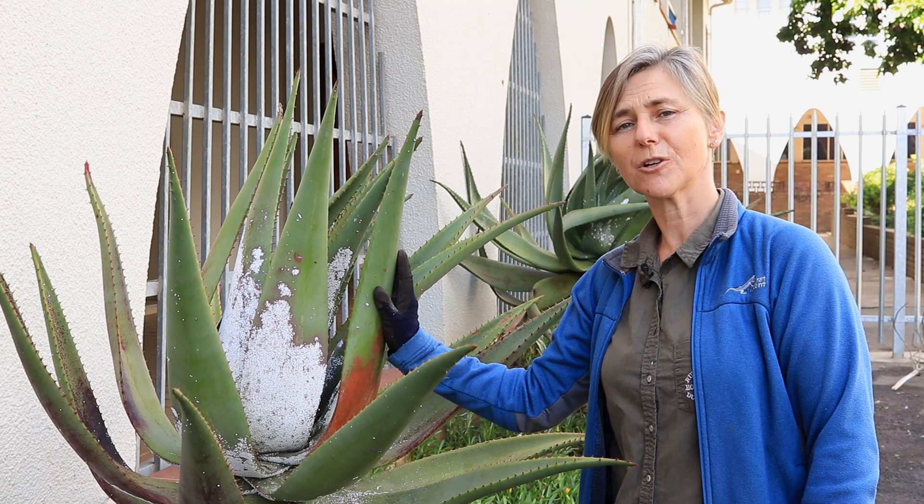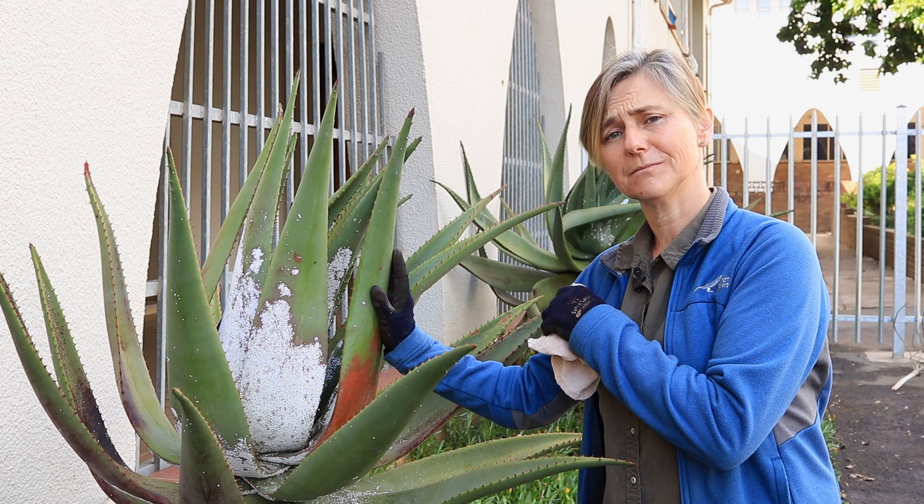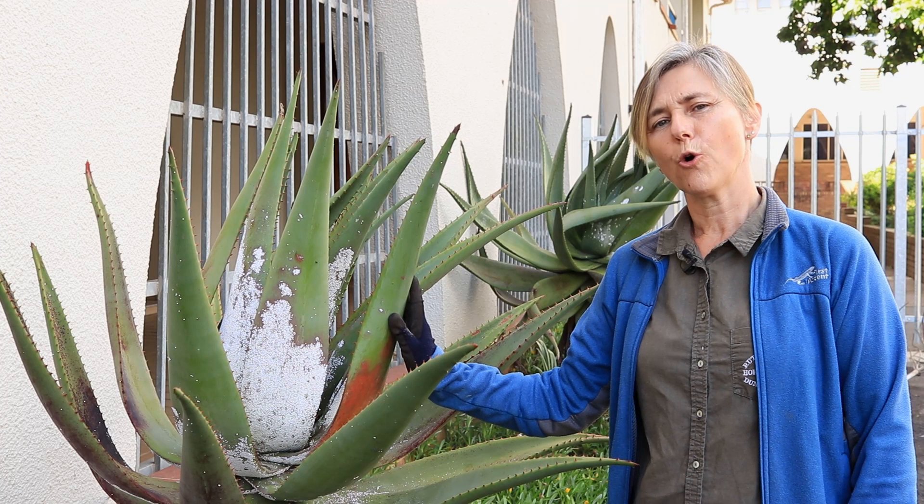If you want to use biological control, a praying mantis or a ladybug can be placed onto these aloes or your plant that is infected. They will then eat the scale, therefore removing them naturally.